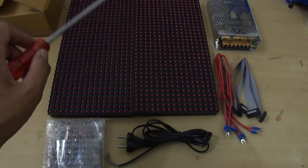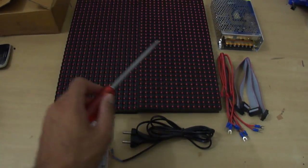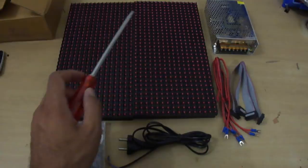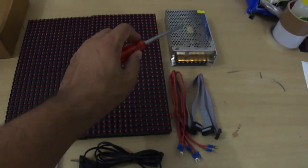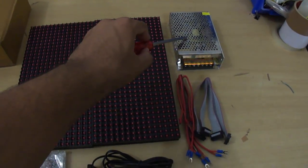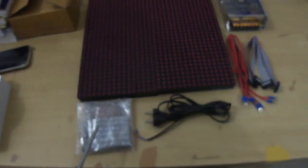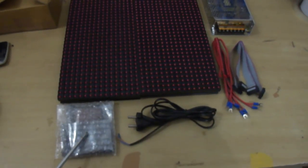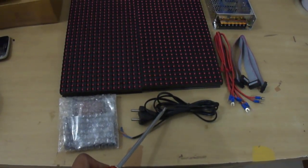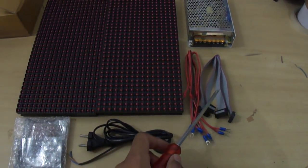These are all the accessories provided with the P10 DIY starter kit. We have two P10 panels, each one 16 by 32 pixels. Apart from that we have an SMPS power supply which is 5V DC and 10A. This starter kit also comes with a controller card, a 2-pin mains cord, 3 power connector cables, and 2 data cables.